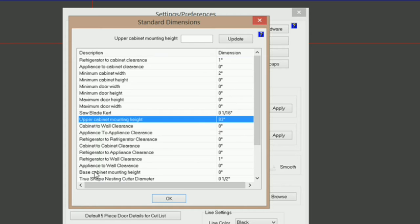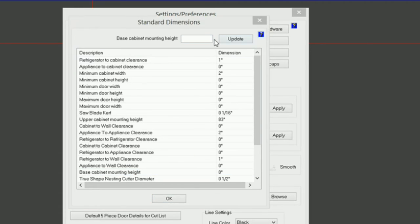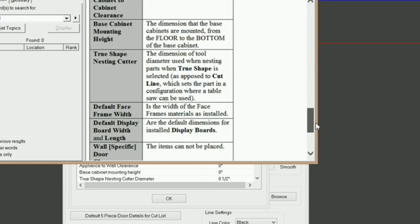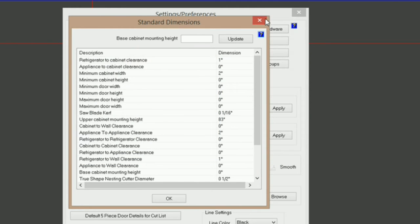Then we've got base cabinet mounting height, and this is from the floor to the bottom of the base cabinet. So if you're having a problem with your cabinets not setting flush on the floor, make sure this is set to zero. You can always click on the question mark right here and it will bring up the help menu, which goes over all of this and more. So check that out if you're not familiar with all this.